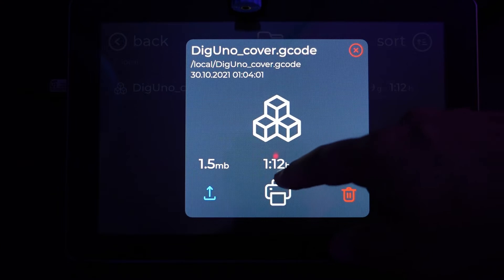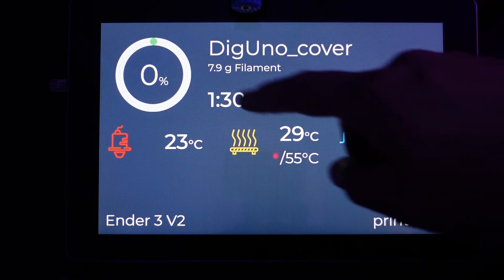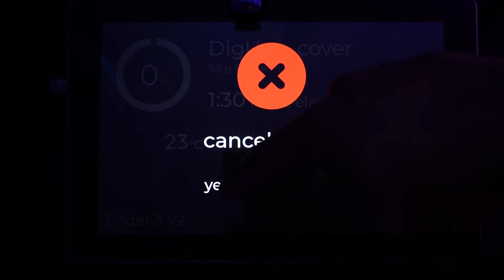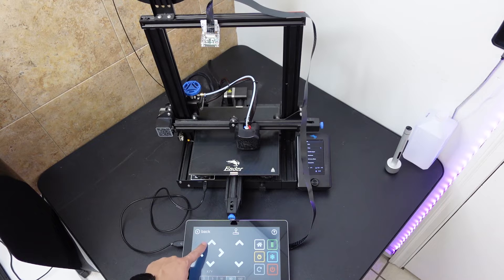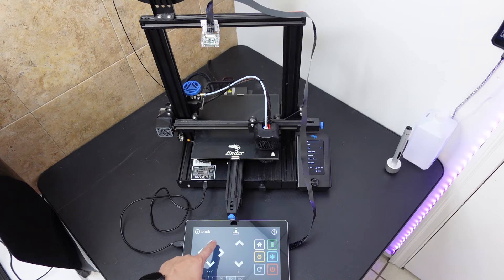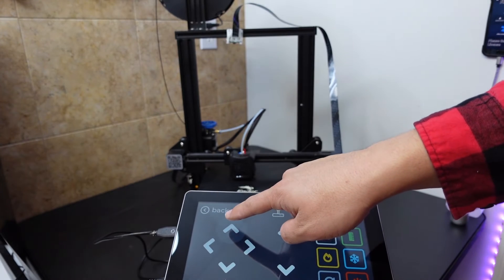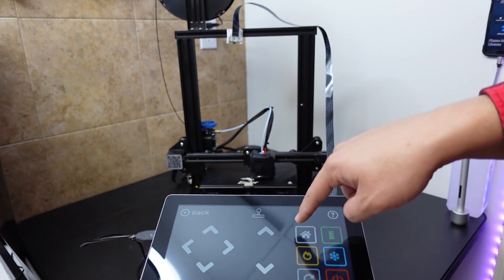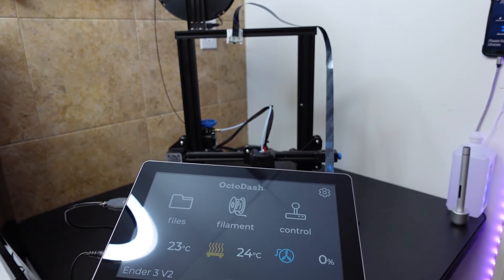I'm really just scraping the surface with OctoDash — there is so much more you can do with it, so it's well worth reading up on to see what other people have done. It's really fairly straightforward to install OctoDash and get started, and it's awesome how well the Raspad 3 tablet works as a touch interface right out of the box with not a lot of setup needed. I use a Creality Ender 3 V2 printer and honestly I can't stand using that interface after I've started using OctoDash. One thing I would say though is to make sure you get a long enough camera ribbon cable if you're attaching a camera to your Raspad, to make sure there's still mobility of the tablet.